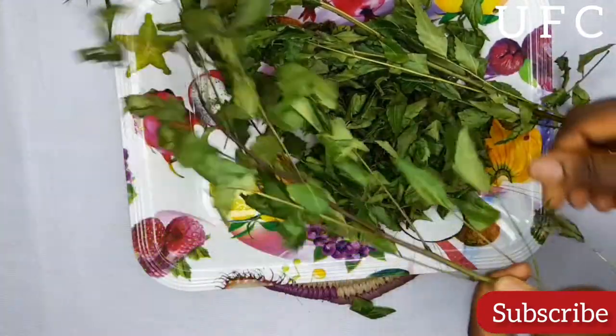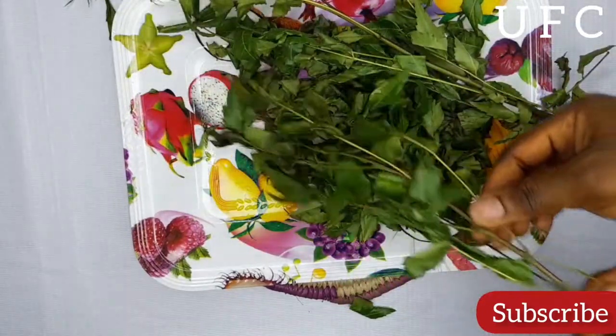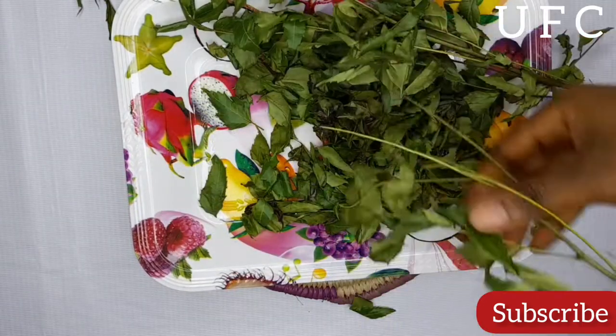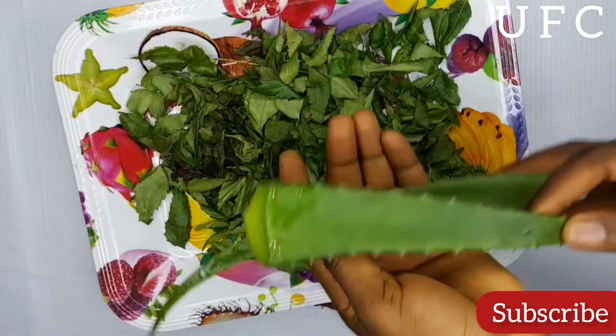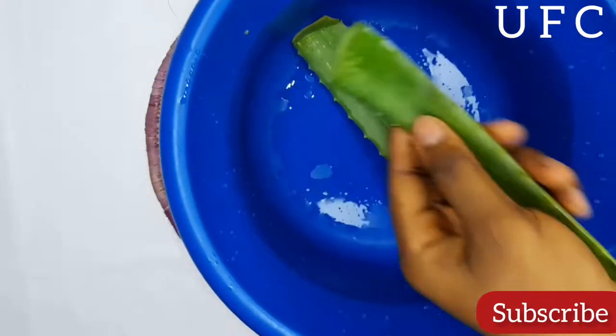Neem is highly beneficial to the body, skin, and hair. It is one of the best types of herbs that encourage hair development. It has antibacterial, antiseptic, antimicrobial, and anti-inflammatory properties.